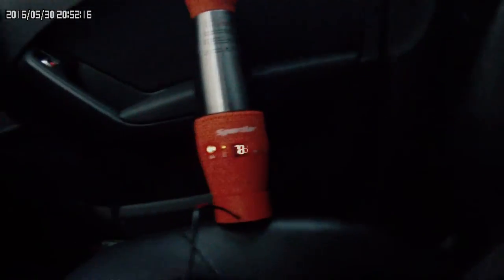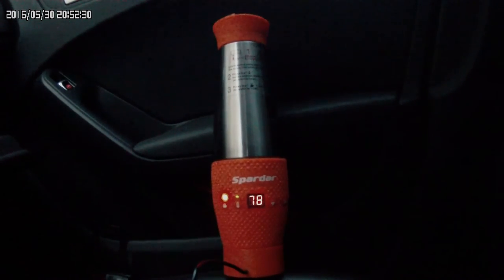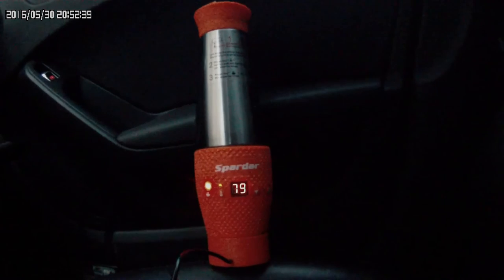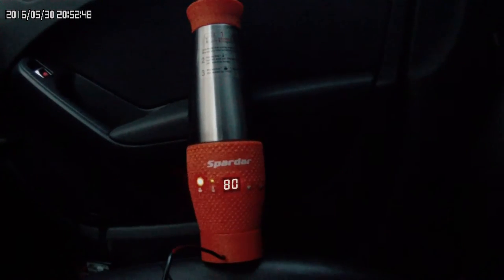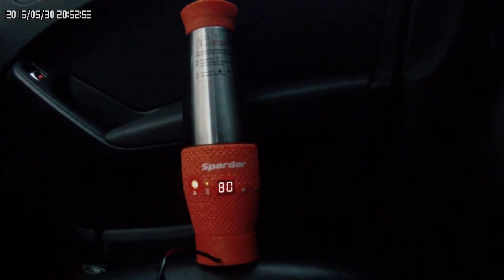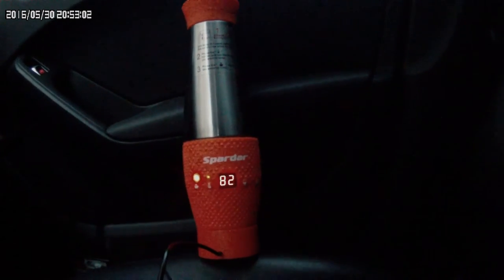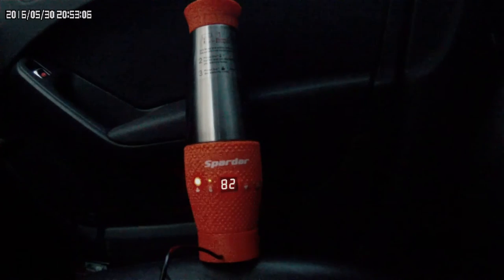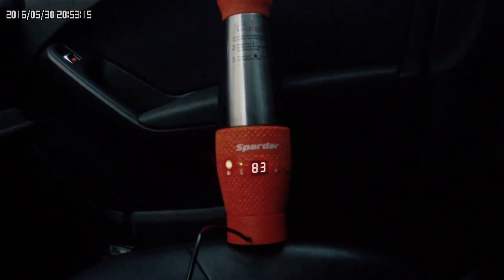В описании стеклянного стакана с подогревом указаны коды ошибок — 8 параметров выдаёт дисплей. Низкое напряжение, высокое напряжение, температура в салоне ниже 5 градусов, отсутствие или недостаточное количество жидкости в стакане — тоже высвечивает ошибку. Это я узнал благодаря инструкции на английском языке. Почему не пишут на русском — не знаю.